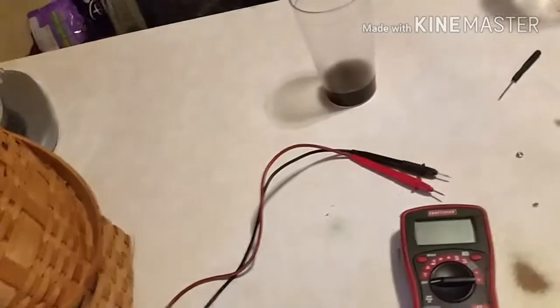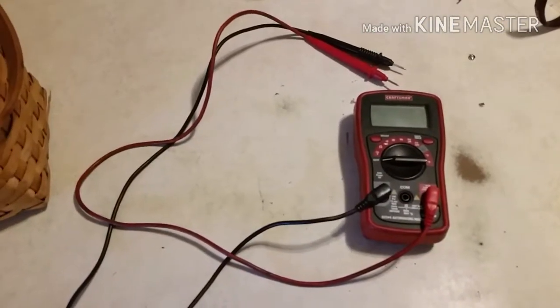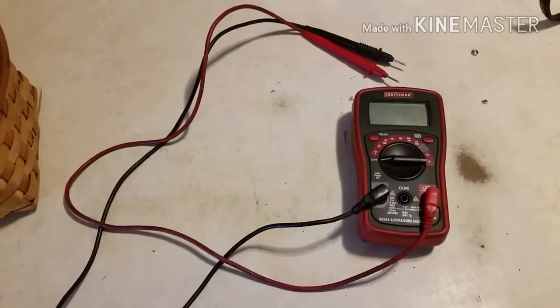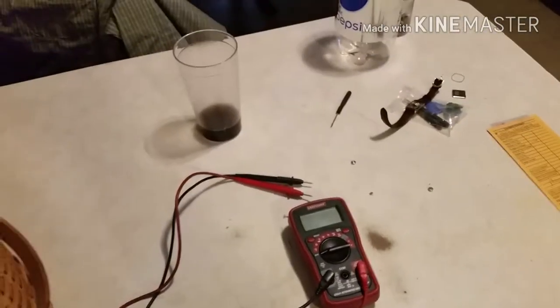Hello everyone, Daryl here. As part of our repair video series, it's been suggested that I do a series of videos on electronics and electricity, and I thought that was a great idea because so many people really don't understand how electricity and electronics work. Being able to diagnose simple circuits and electrical issues is a big help when repairing almost anything these days — from cars to appliances and everyday things around the house. We're going to start with a basic simple lesson today.